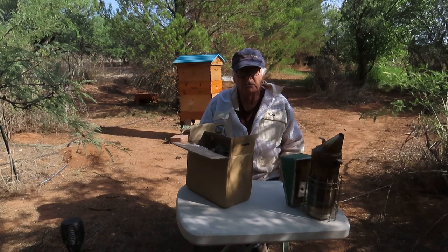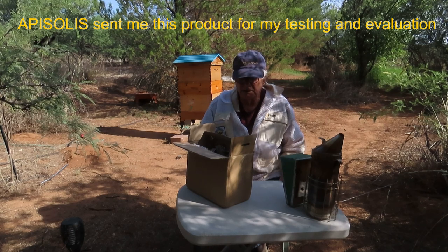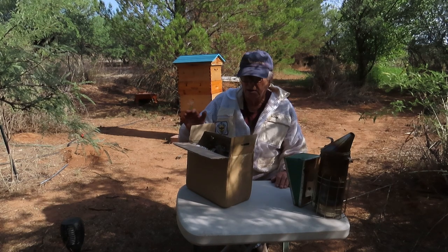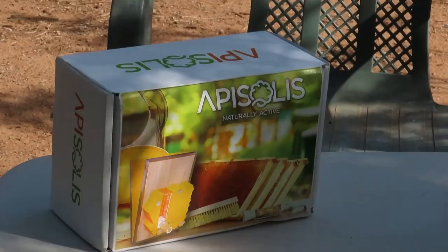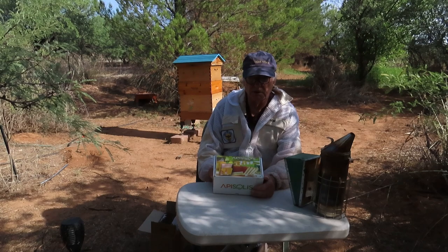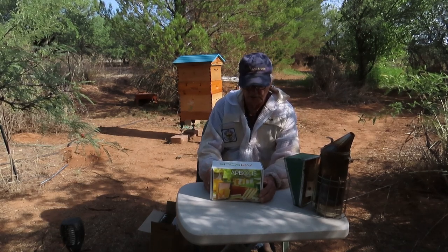Good morning and hello from the Honig Trail Apiary. Today we're going to do an unboxing and show you a brand new product we just got, and we're going to give it our honest, complete review. We just got a new type of bee smoker. This is the new Aposolus bee smoker, or bee vapor, which has only been on the market for about a year.